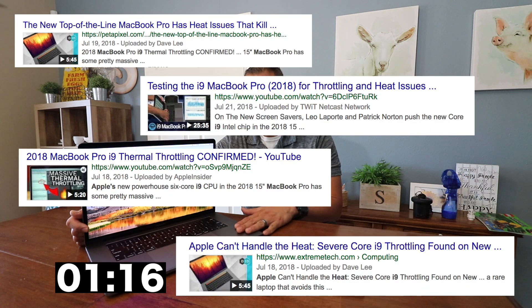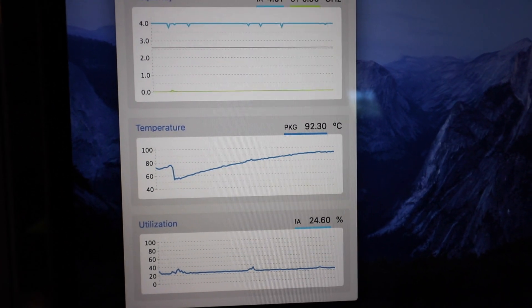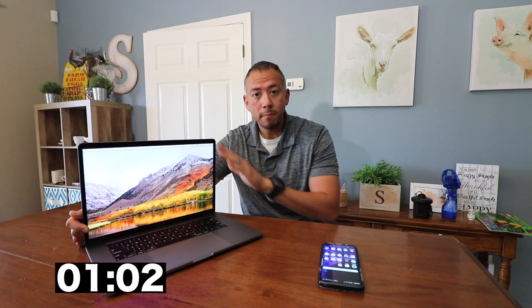A lot of the discussion has to do with the new Core i9, but I will tell you that it's also affecting the i7, because that is what I had. And you can check that video out right there. It was definitely overheating, so I ended up taking it back to the Apple Store, got a new one, which is this one right here, and I also installed the patch. So let's go ahead and jump in and I'll show you where to find it and how to install it.